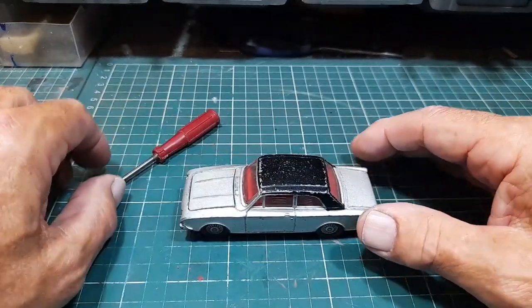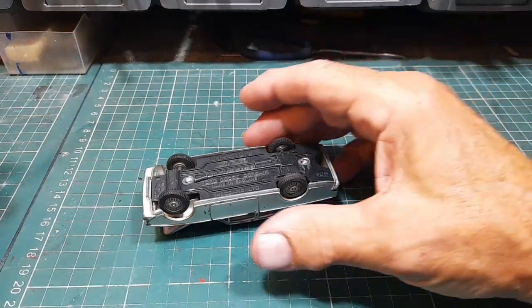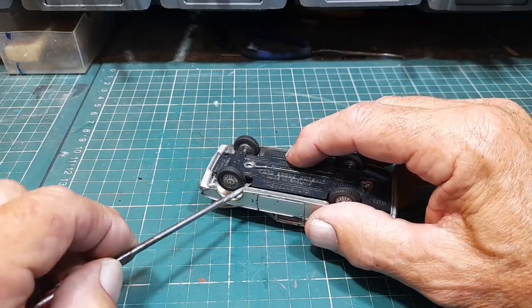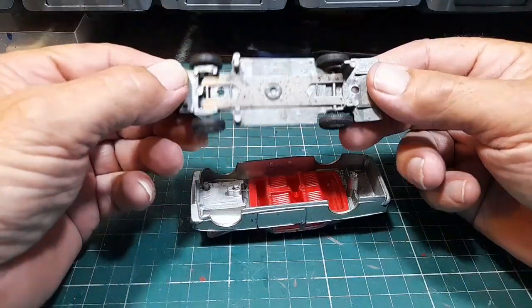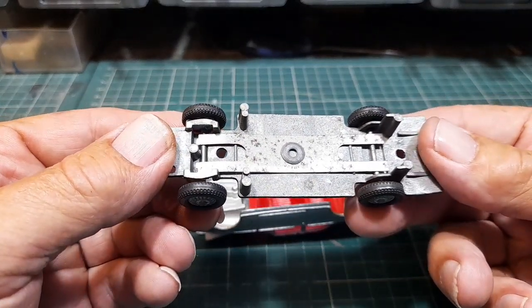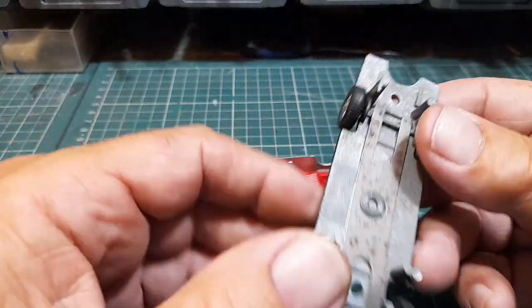Right, let's get the tools out and get the base off. See what we've got under this base. I've just took the pressure off it so it should come off okay. Take this bit off first - should be straightforward. Yep, quite the modern suspension on there.